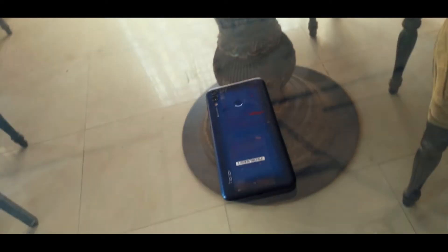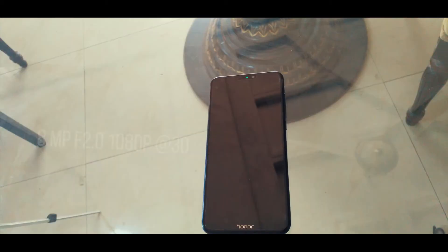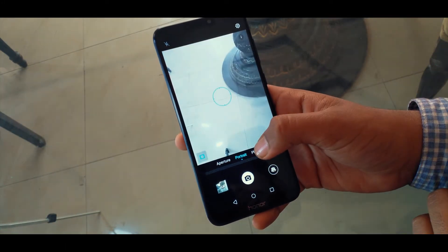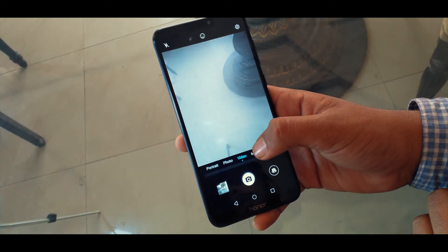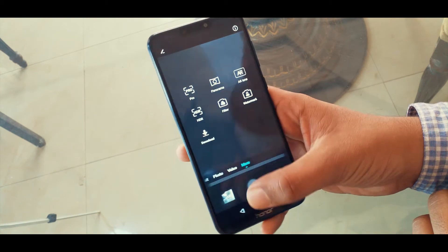Let's jump straight to the camera. In the back you get a 13 plus 2 megapixel depth sensor for those bokeh and wide aperture shots. On the front side you get an 8 megapixel sensor with f/2.0. There is 1080p video recording on both the back and front, but there is no 4K recording, sadly.